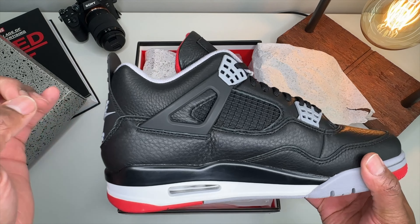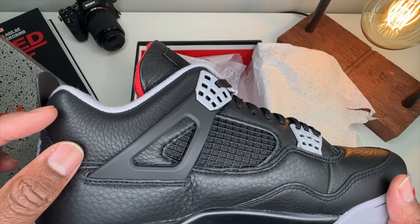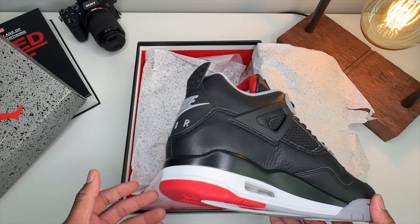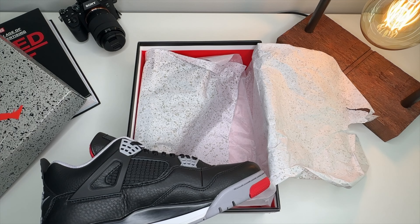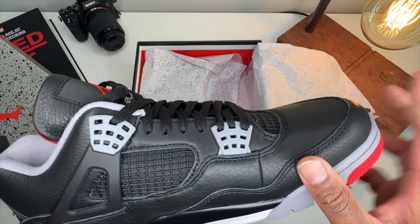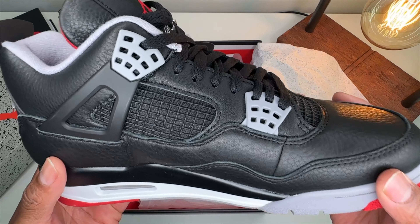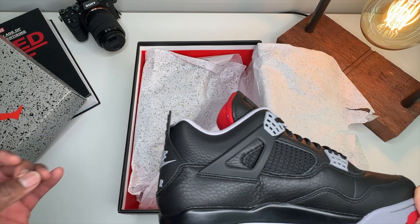First things first — the leather will be inconsistent on panels because this is an all real leather sneaker. See how you have a thick tumble here, a closer tumble here — the tumble patterns change over and over. That is what real leather is supposed to look like. I don't want to hear 'the tumble looks different on this shoe than the other shoe' — that's how you tell a lot of y'all only use synthetic.